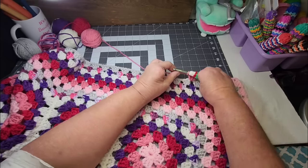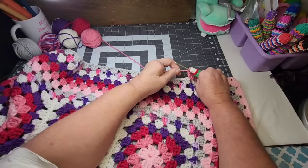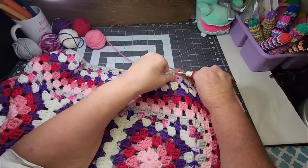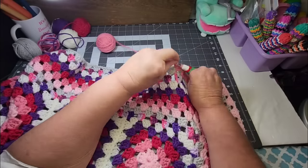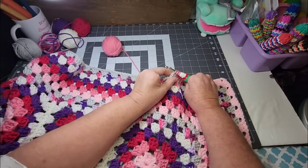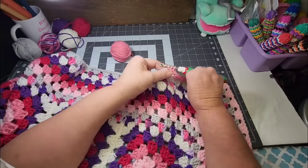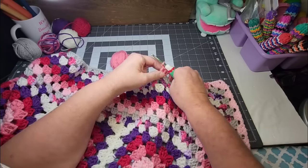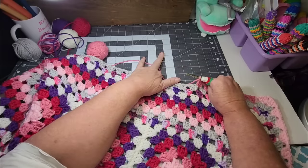Someone asked if I had an amigurumi project I looked forward to doing. I love doing amigurumis — they are so fun. I like doing animals and just watching their little personality come together as I'm making it. I don't have one in particular planned at the moment — oh, yes I do! I have some rabbits for Easter that I'm going to be working on.